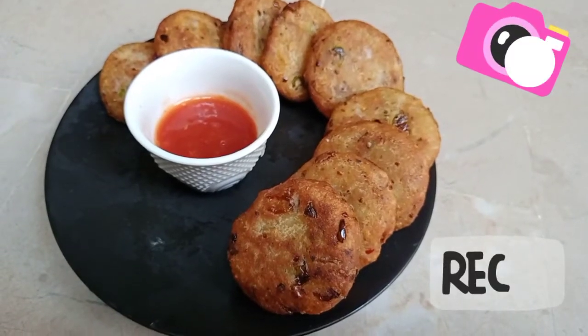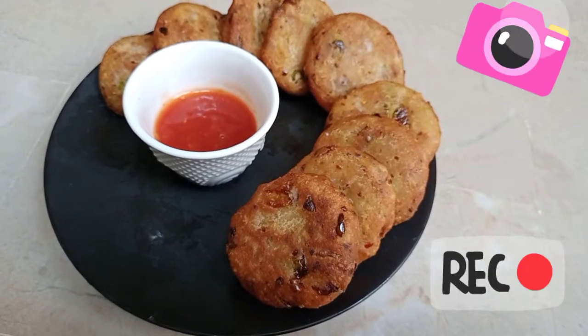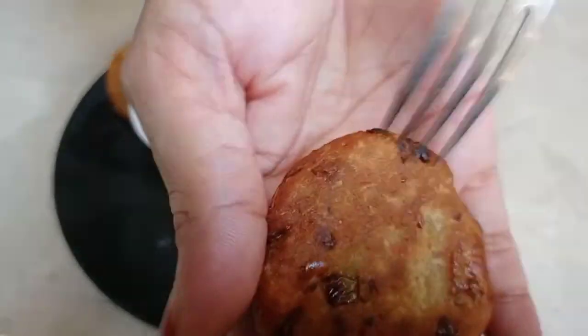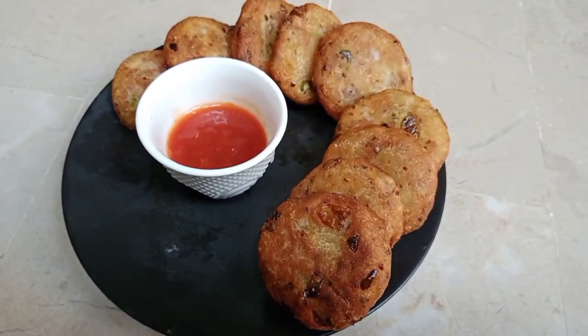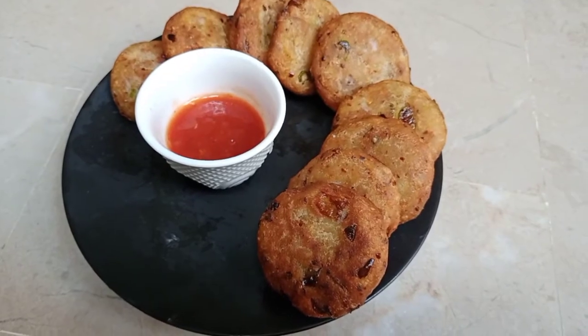Today we have made bread cutlass — and made a lot of it, and it has become very fast. Look how good and delicious it is! Inshallah you will definitely like this.